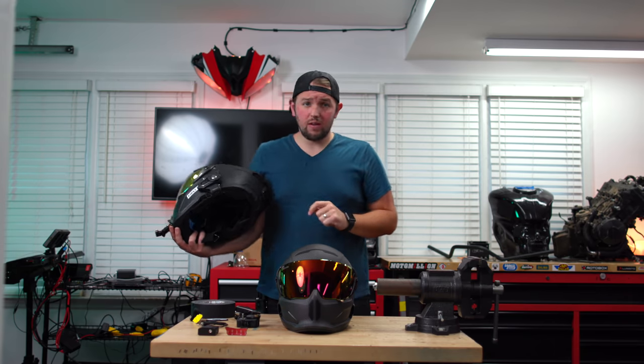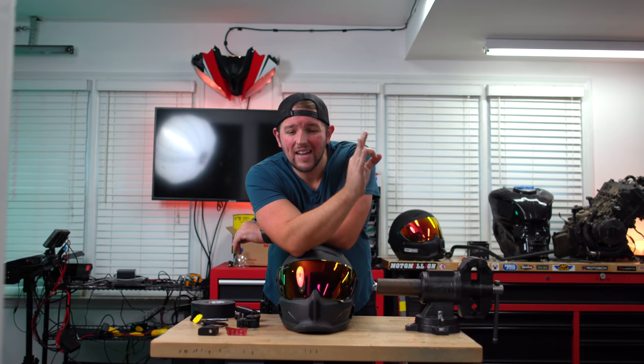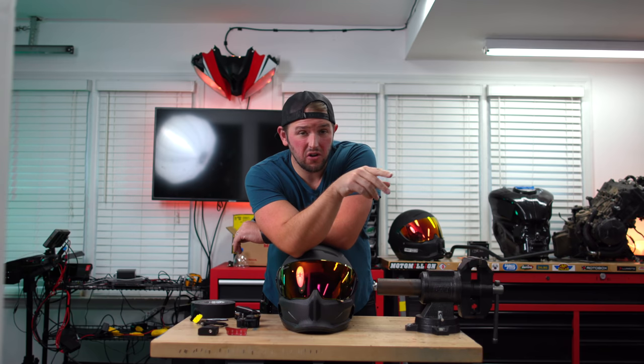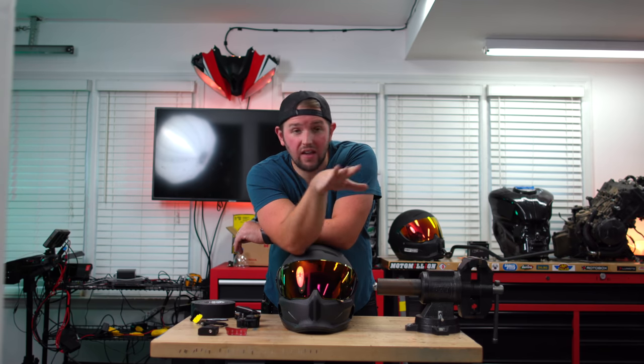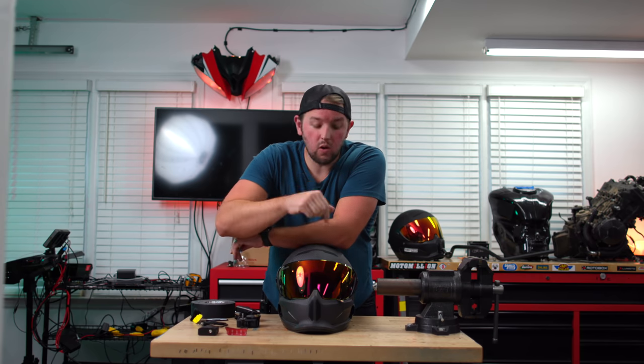I got to warn you guys before we get this video started — this video is only for people wanting to have the highest level quality they can. If you want something easy that you can just turn your GoPro on and go, this is not the video, click off of it. But if you want audio quality out of your motorcycle helmet, stay tuned.